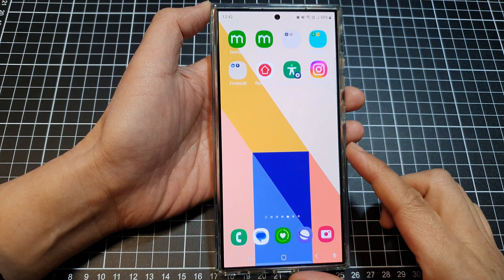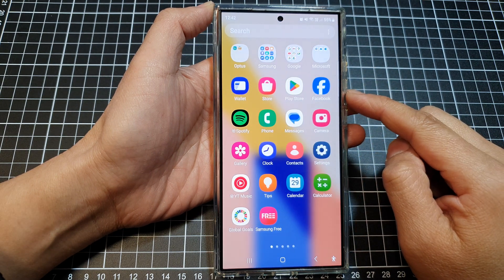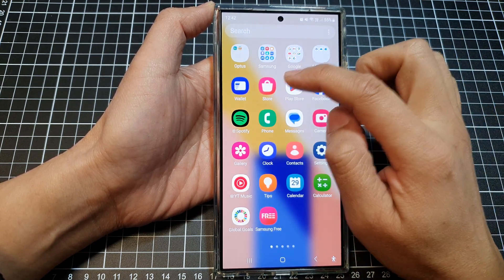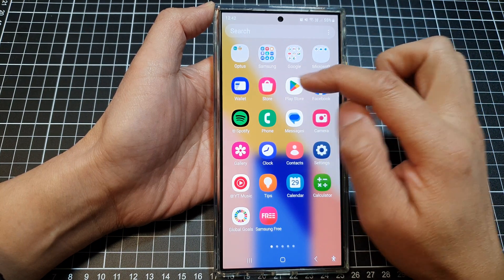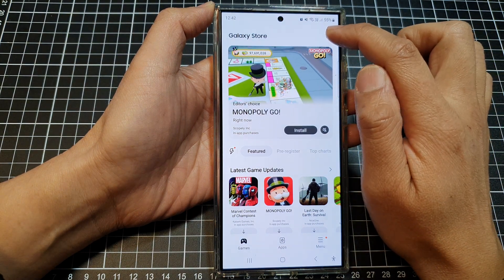First, tap on the home button to return back to the home screen, then swipe up to go into the app screen. In here you want to open the Galaxy Store. Don't open Play Store because you cannot find it in Play Store. Tap on Galaxy Store, and in here tap on the search button at the top.